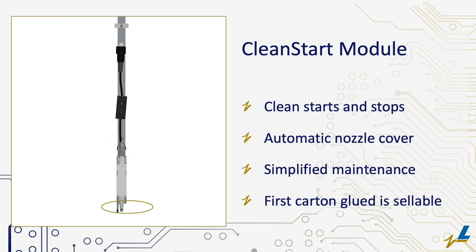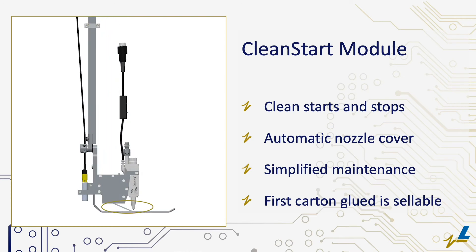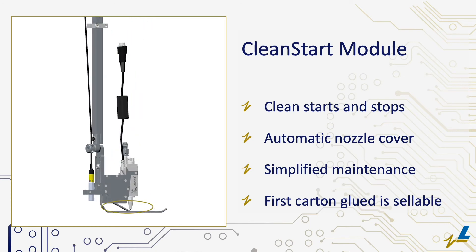The nozzle cover is automatically activated when production is suspended to avoid the adhesive from drying on the tip. This minimizes reoccurring cleaning due to machine stops and improves operator safety. When carton production resumes, the nozzle cover retracts for fast and accurate gluing.